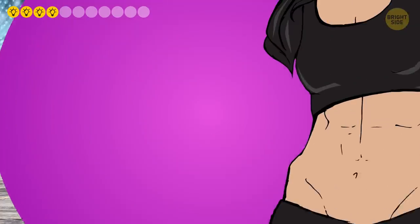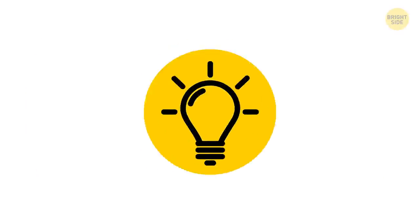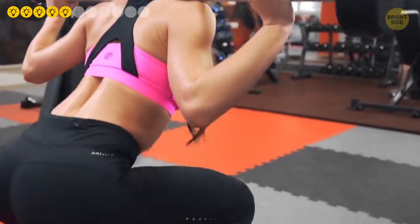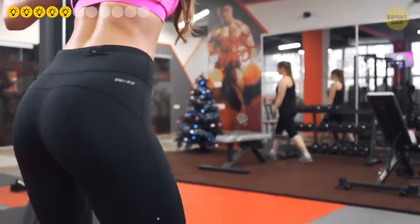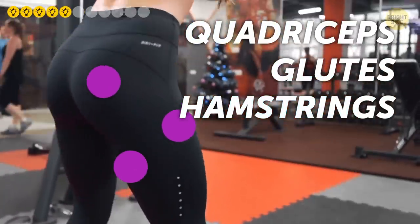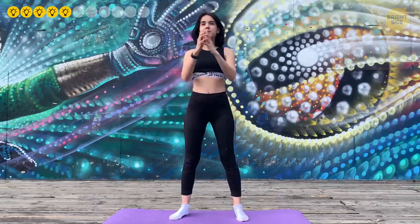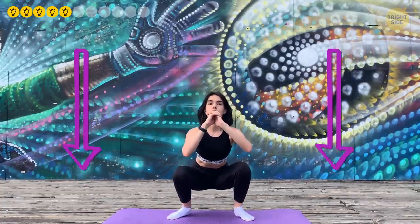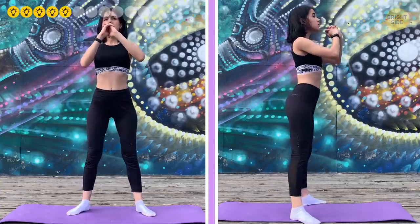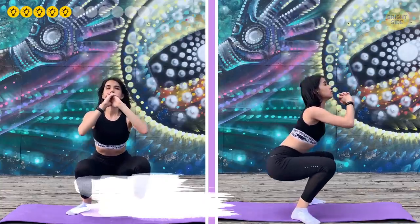Number five: Squats. Squats need no introduction — they're among the most popular and effective exercises, targeting multiple muscles including your quadriceps, glutes, hamstrings, and your whole posterior. Stand upright with feet shoulder-width apart, push your hips backward, squat down, then come up. Beginners should only squat as far as comfortable — overdoing it puts undue pressure on the knees. Squat about 20 to 30 times.